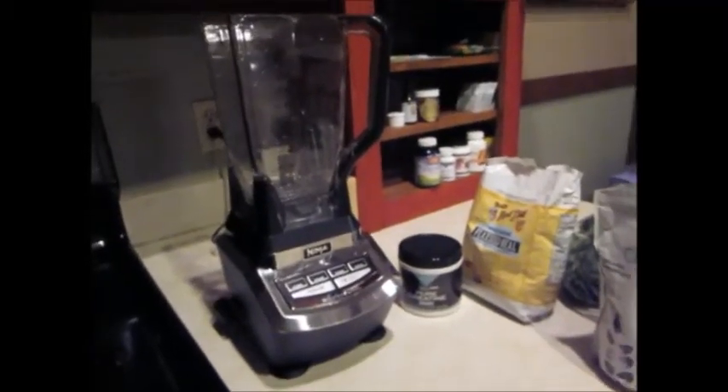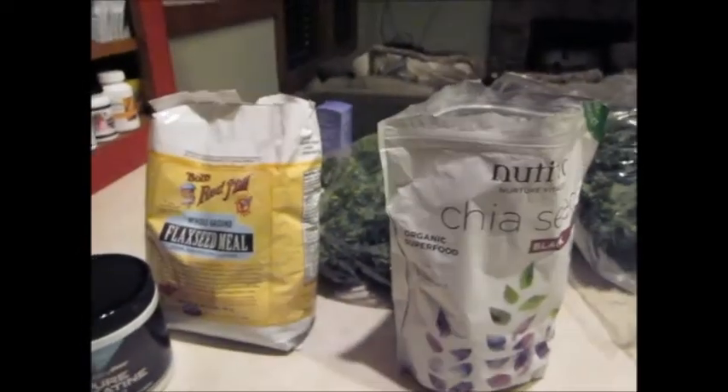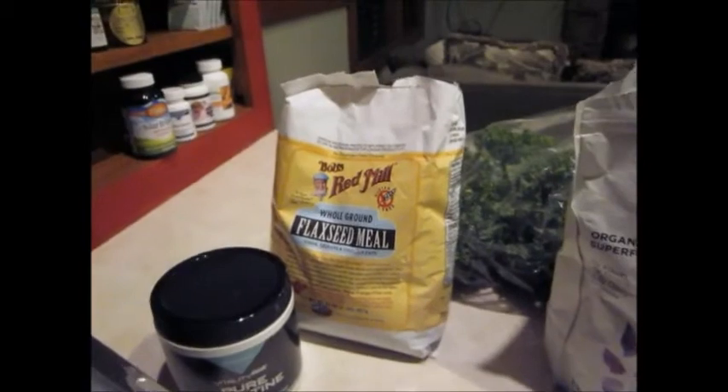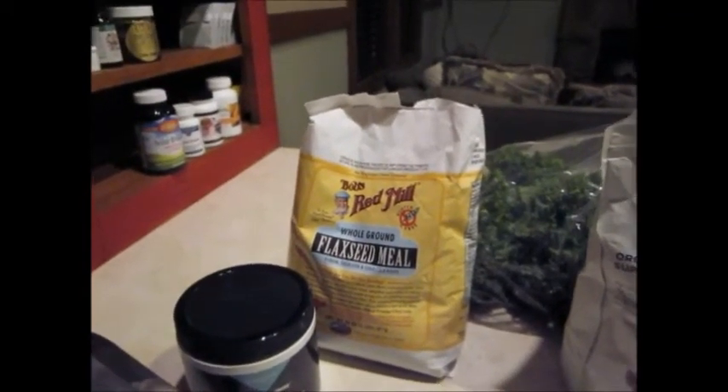Now I'm going to make a shake with a bunch of fruits and vegetables. It's a vegan shake, and I also want some healthy fat in there, so I'm going to put some chia seeds in — a few spoonfuls to add a lot of fat, since I'm not eating any meat for this meal or many meals to come. And this is some ground-up flaxseed.